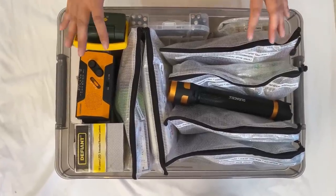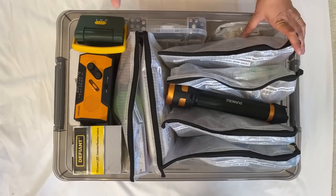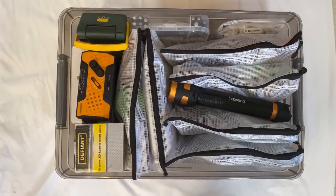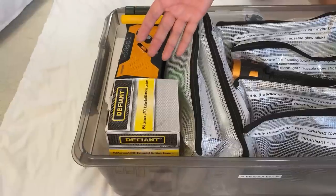When you open it up, this is how my blackout box looks. You can also call it a power outage box. Anything you need when the power goes out goes in this box, so in one place — your garage or wherever you keep it — everything you need for a power outage is right at your fingertips.